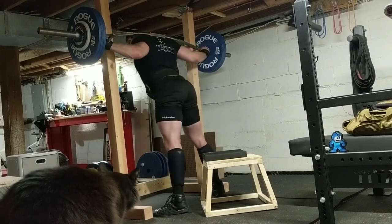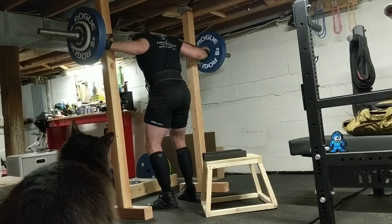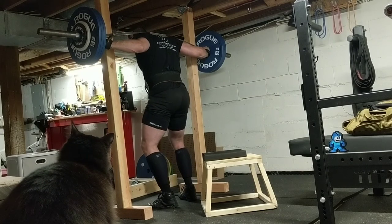I was expecting to hit eight for sure, ten maybe, and then see if I had twelve in me.